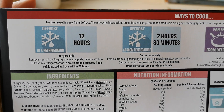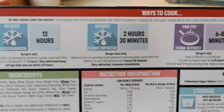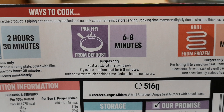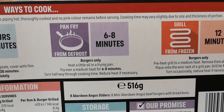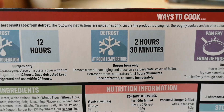For best results, look at all these cooking procedures — you defrost for 12 hours and so on. If you want to pause and have a look at that, by all means go for it. I'm going to grill my burgers from frozen, and it says two and a half hours to defrost the buns but I can't wait that long.